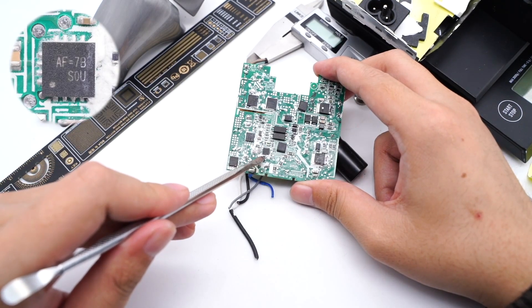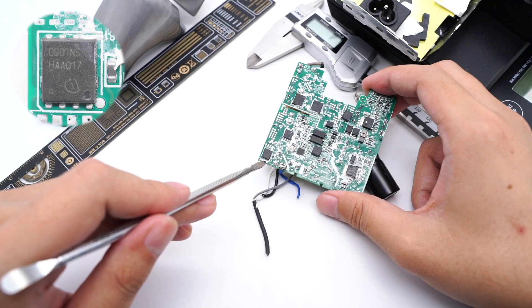The protocol chip comes from RichTech. The output VBUS MOSFET comes from Infineon, rated 30V, 1.9mΩ.